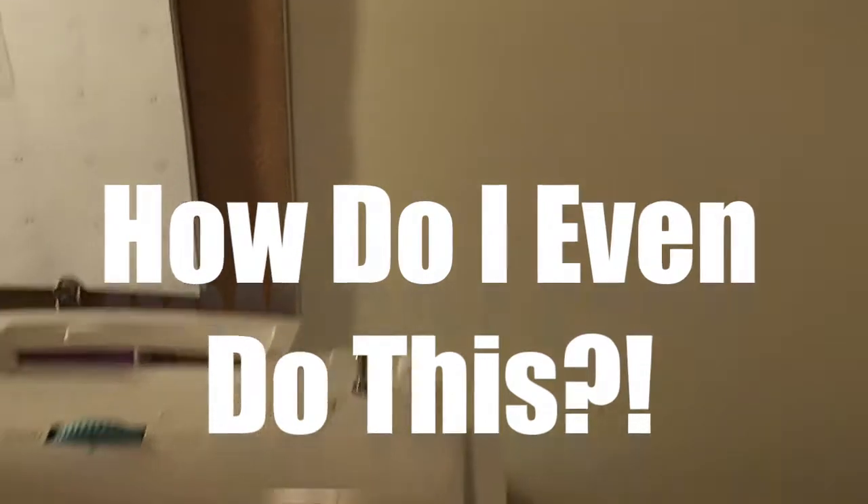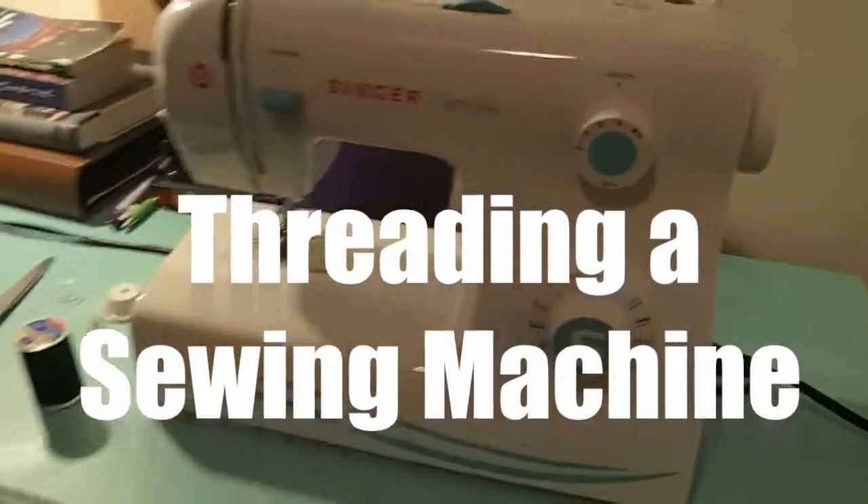Welcome to How Do I Even Do This with Just Emily. This week I'm going to show you how to thread a sewing machine.